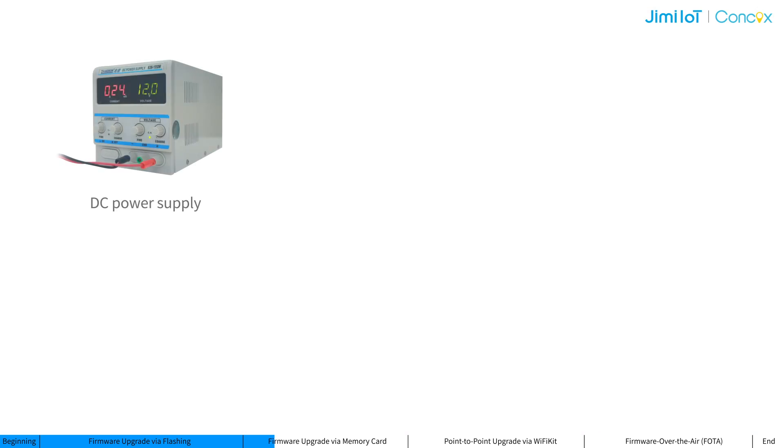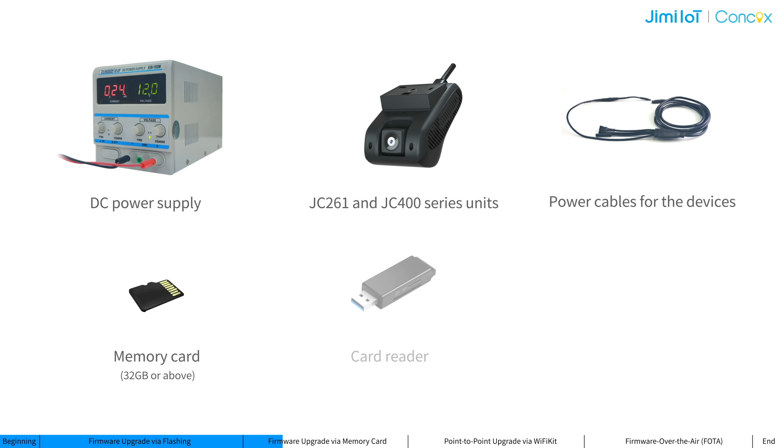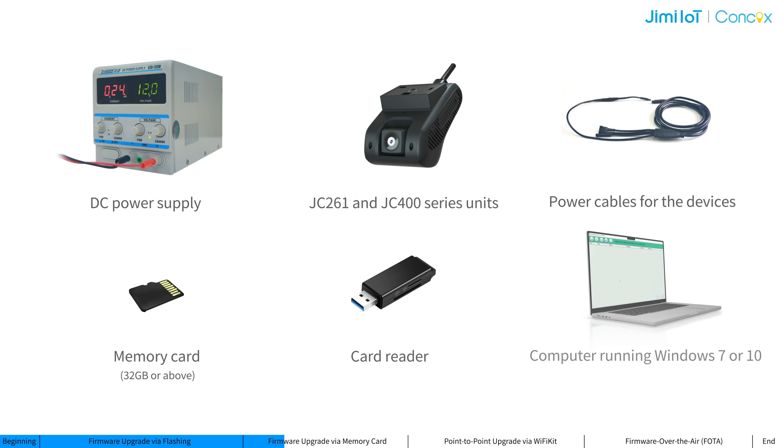This method also requires close proximity to the device. Before upgrading via this method, please contact your account manager to get the latest firmware package for your specific model, and prepare the following tools and materials: a DC power supply, JC261 and JC400 series units, power cables for the devices, a memory card, a card reader, and a computer.